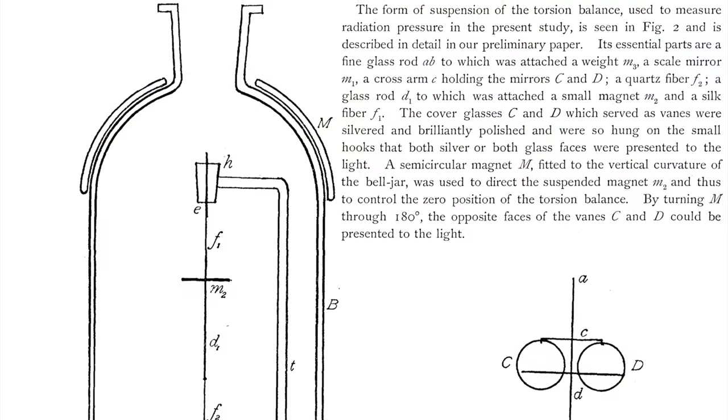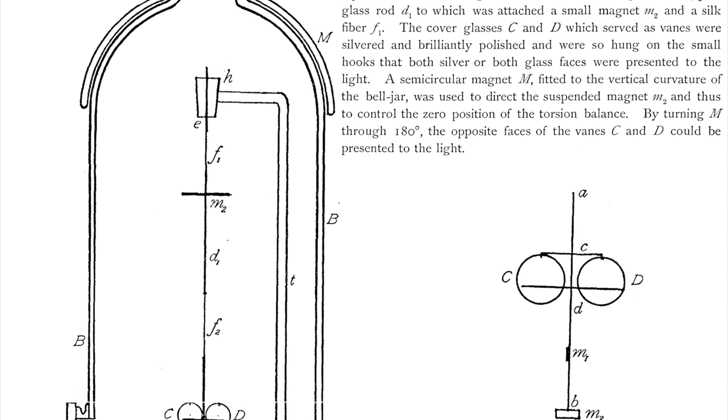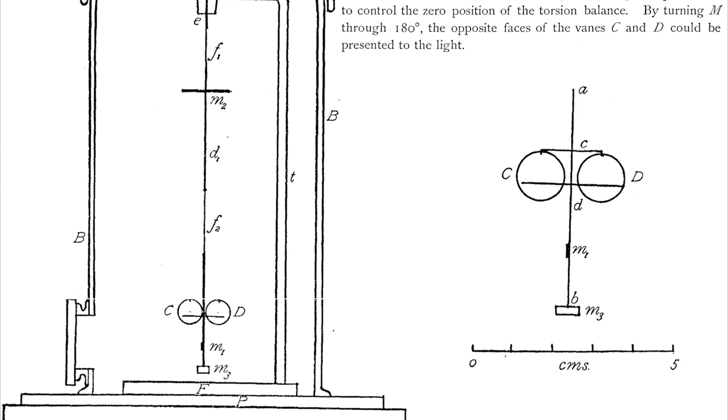The final nail in the coffin for the light pressure theory came in 1901 when Ernest Nichols and Gordon Hull constructed a Nichols radiometer — a torsion balance made up of very lightweight mirrors suspended on a fine quartz thread inside an evacuated bell jar.